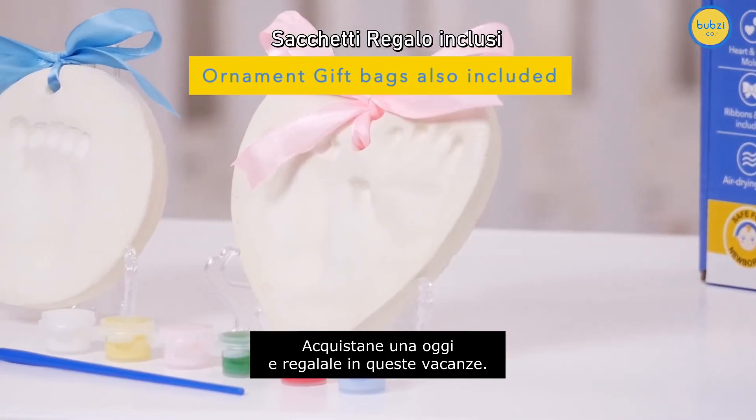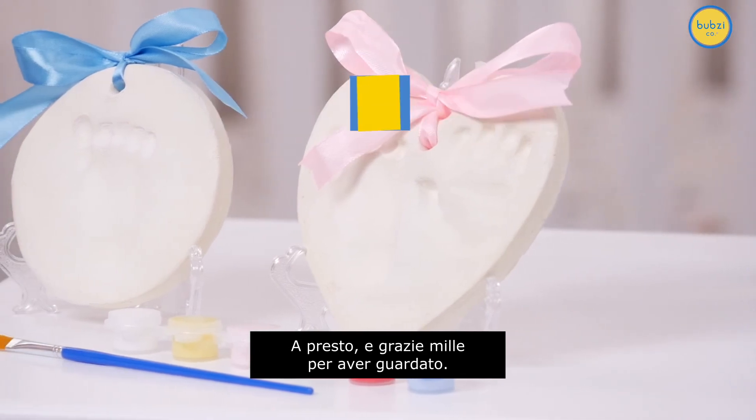Purchase one today and give them these holidays. Until next time, thanks so much for watching.